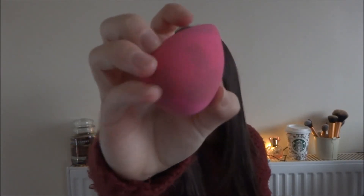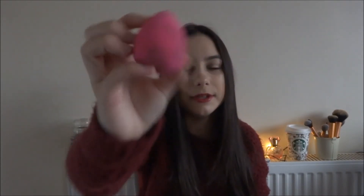I've only used this a few times and it's already stained — I don't know if you can see that — and I have washed it. So if anyone knows a way of getting stains out of Beauty Blenders or Real Techniques sponges, please let me know because I would love to know.